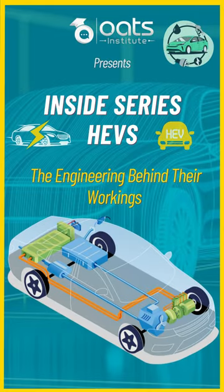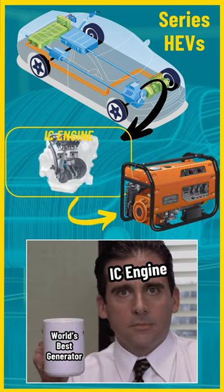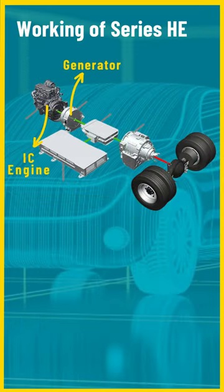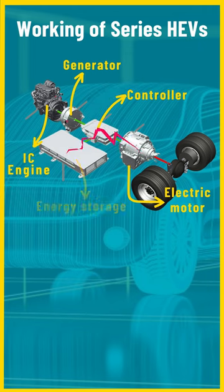In a series hybrid electric vehicle, the internal combustion engine doesn't directly drive the wheels. Instead, it acts as a generator producing electricity. Here's how it works: the IC engine runs to produce electricity, which either powers the electric motor or charges the battery, depending on the vehicle's need.